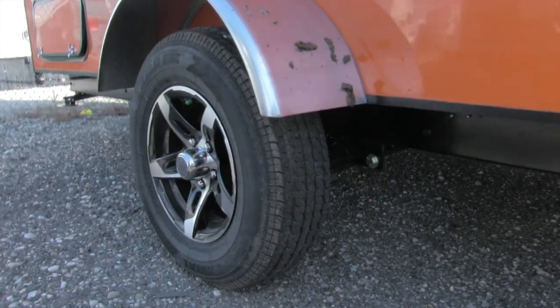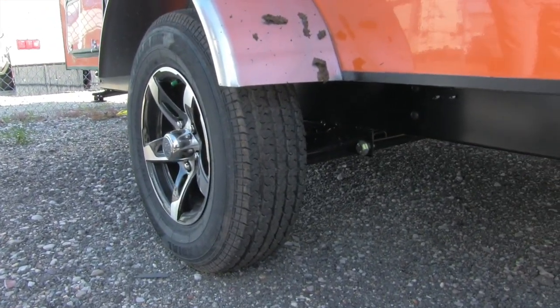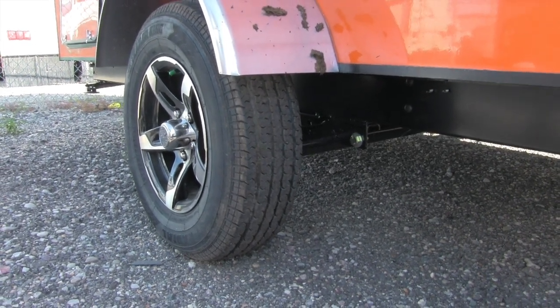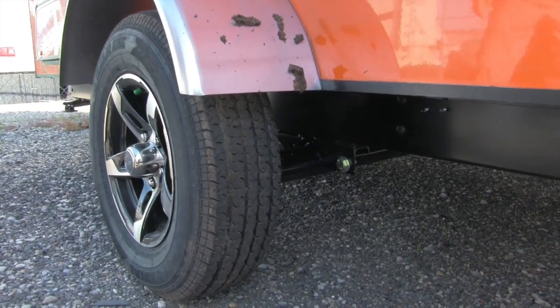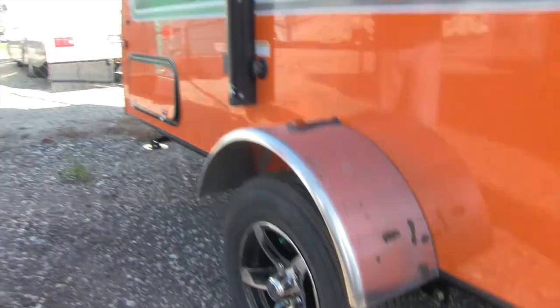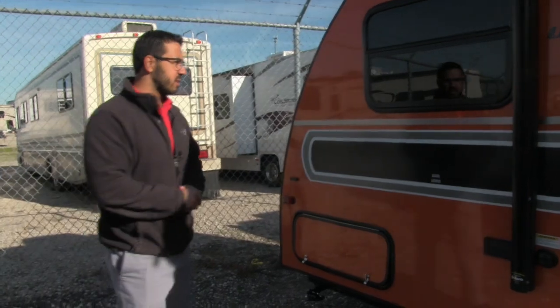Nitrogen-filled tires and aluminum wheels — that ensures nice even tire wear and less chance for any rust or corrosion. Also, if you take a look at the axle, that's a torsion axle, which will make sure you get a nice ride going down the road and a much smoother tow experience.